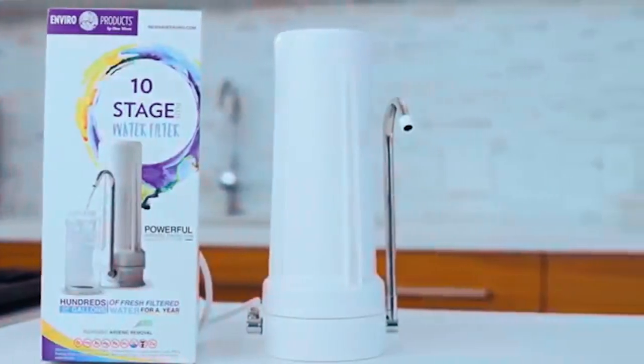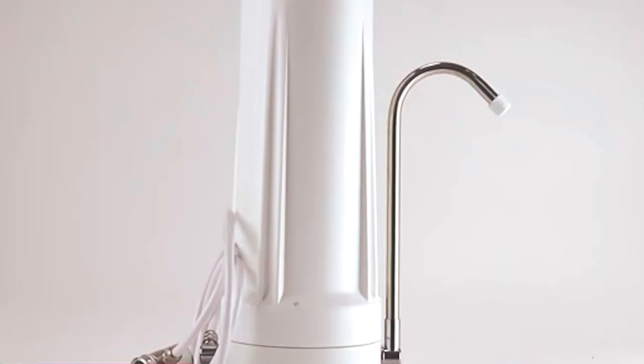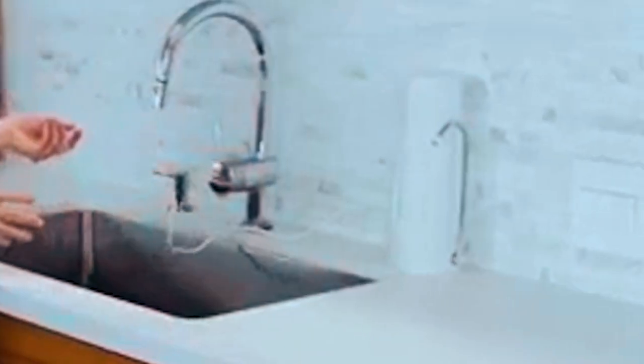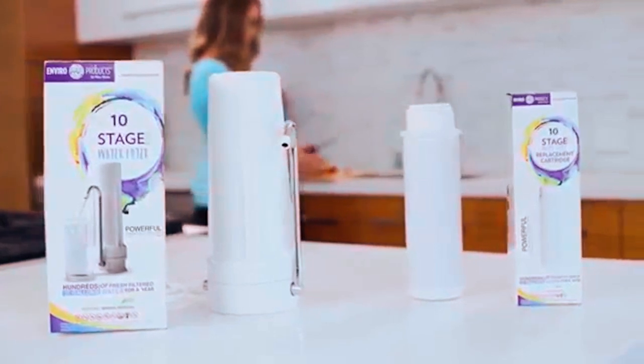Users really appreciate that this 10-stage countertop water filter is so easy to install. With a space-saving design, it simply attaches to your faucet, though some reviewers did say that it can be prone to leaking if not tightened sufficiently. You can switch between tap water and filtered water simply by flipping the diverter valve, and the 30-day money-back guarantee ensures you can buy with confidence.